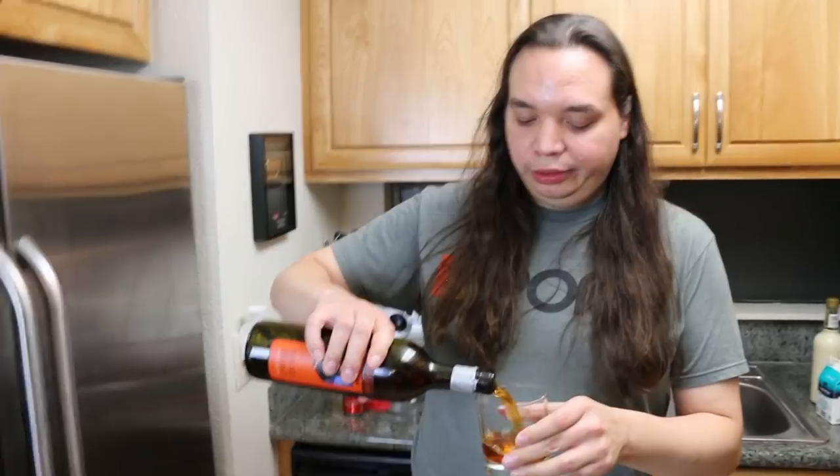I forgot one of the rules for the show — on the side of your waffle, you gotta have your cocktail made. I didn't agree to this. What do you mean? I just have eggnog.